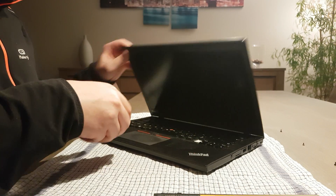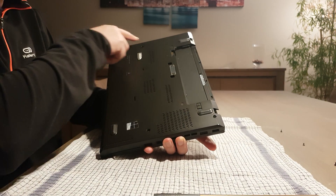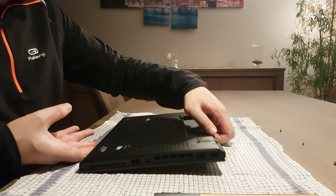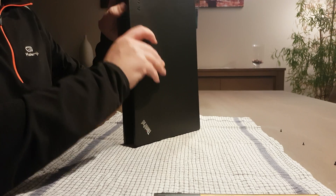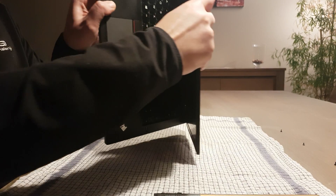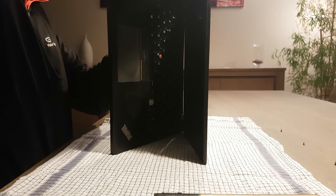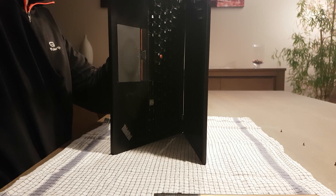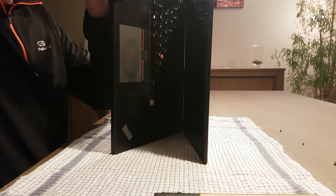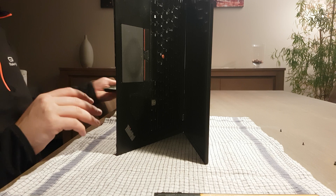You have to remove the battery of course. I already unscrewed every point I could find here, so make sure you have that done correctly. I usually start at this side. You should use tools if you have them, but since I already opened this one it should be fairly easy to remove the cover. There we go.